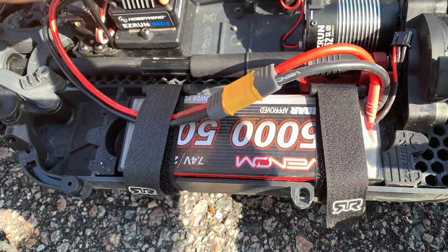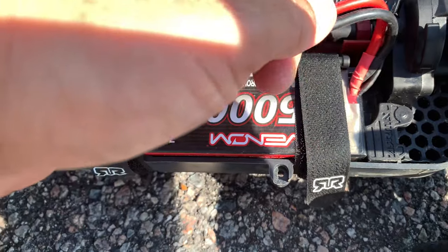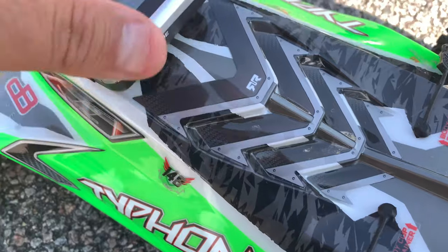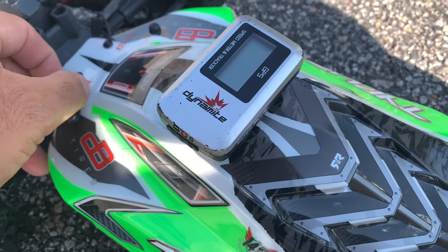All right, let's power down, take out our 50C 2S and try a 3S. All right, we got our 3S set in here - go ahead and clear everything and get it ready to go.